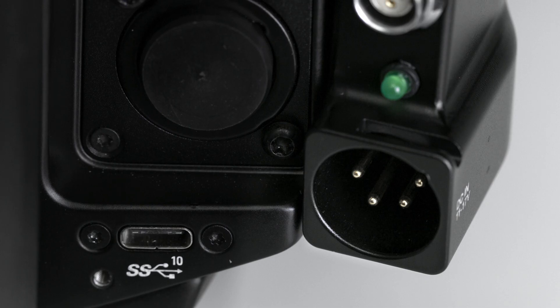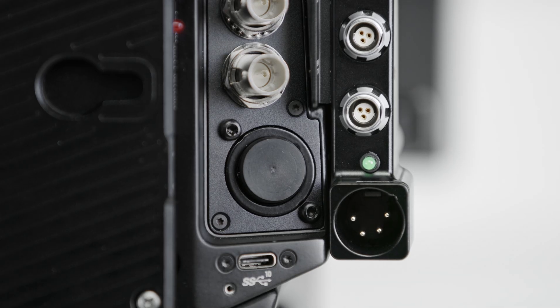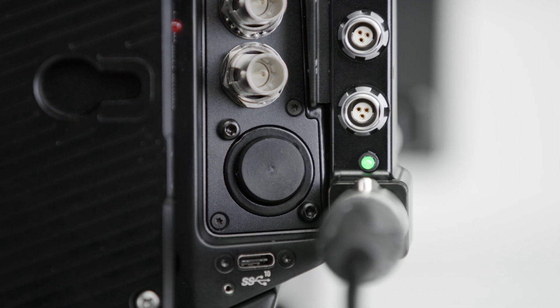There is also a 4-pin XLR for a DC input of 11-17V. The D-Box Plus also features a green light that will illuminate to indicate the proper DC voltage is connected to the XLR input.